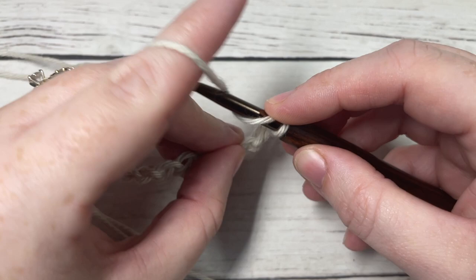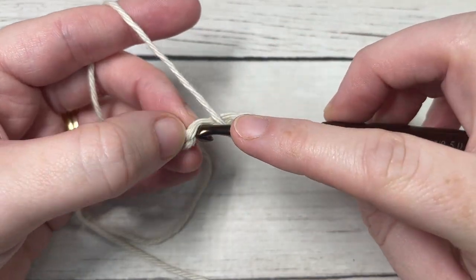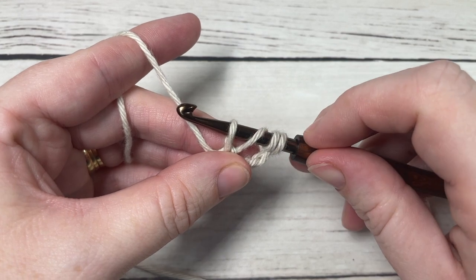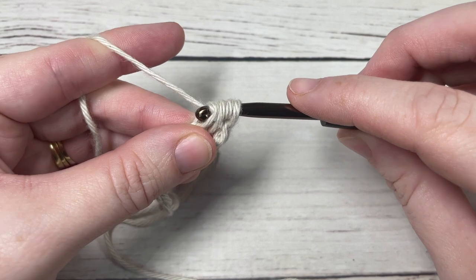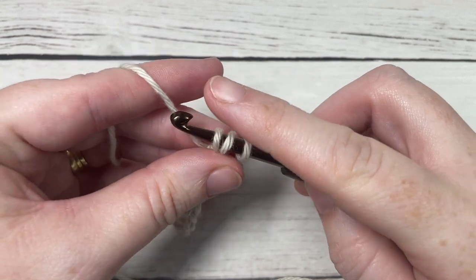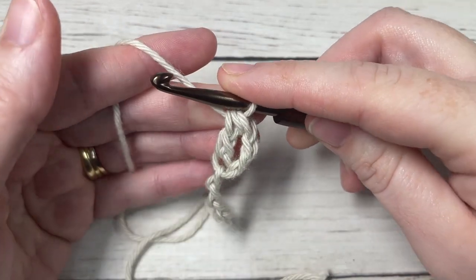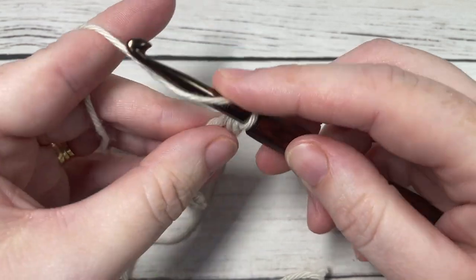To begin, we're going to work starting in that third chain from our hook. You're going to yarn over twice, like you would for a triple stitch, insert your hook into that third chain, yarn over and draw up a loop — you'll have four loops on your hook. Then yarn over and draw through the first two loops on your hook; three loops remain. Yarn over and draw through all three loops on your hook. That's all there is to working the half treble stitch.